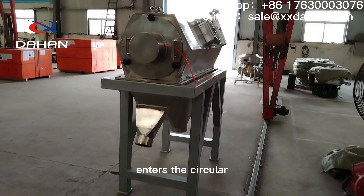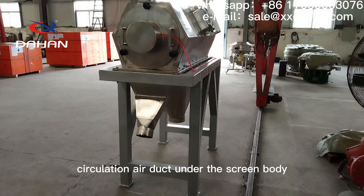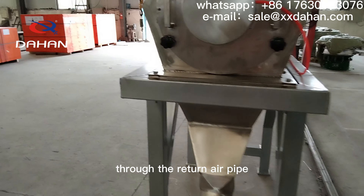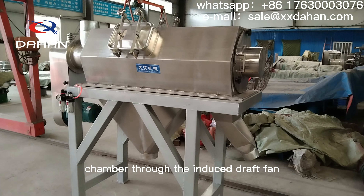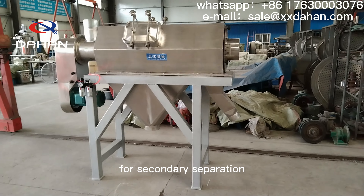A small part of the gas enters the circular circulation air duct under the screen body through the return air pipe, and then enters the settling chamber through the induced draft fan for secondary separation.